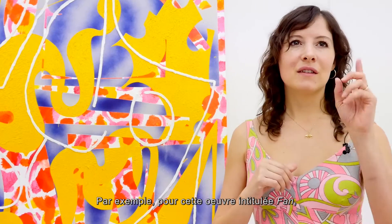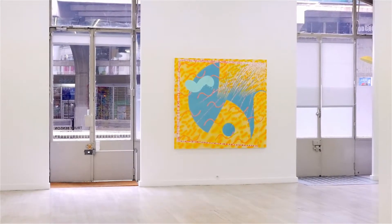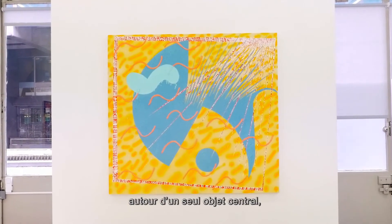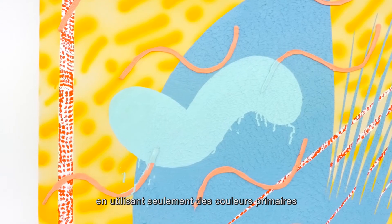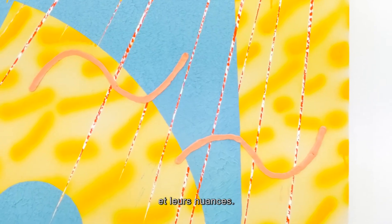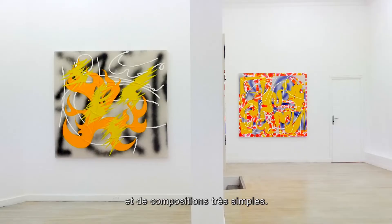For example, the painting 'Fan' — I wanted it to be more of a singular type of composition. I knew I wanted there to be one kind of big object and simple primary colors and their hues. So it's usually just a color idea and a really simple composition idea.